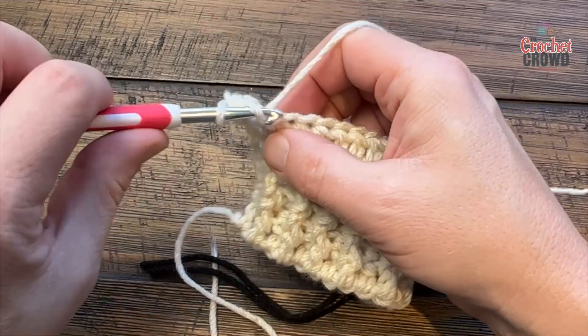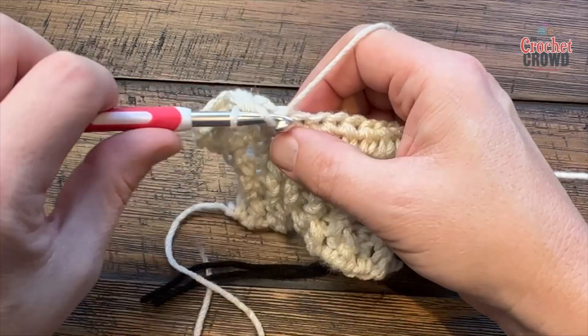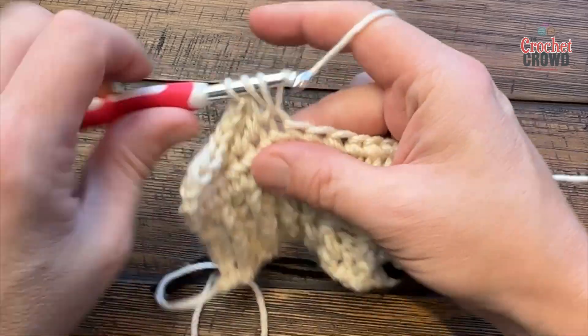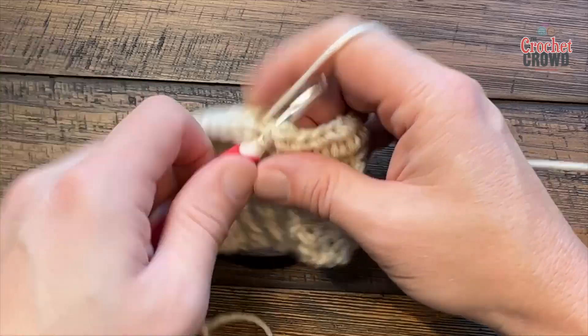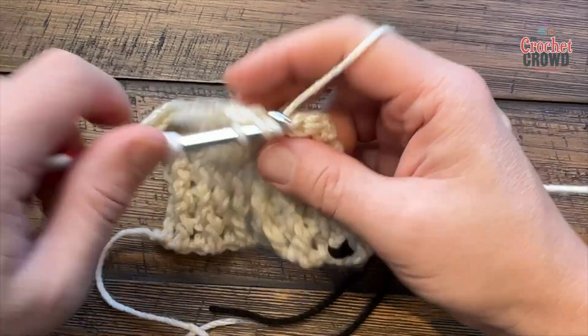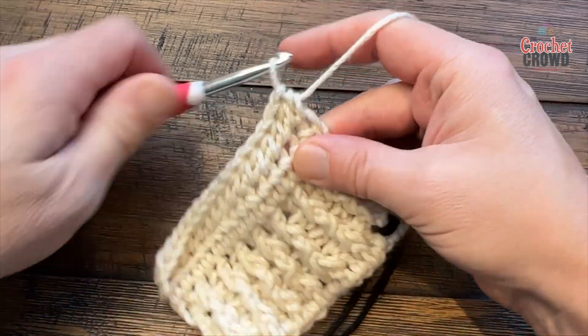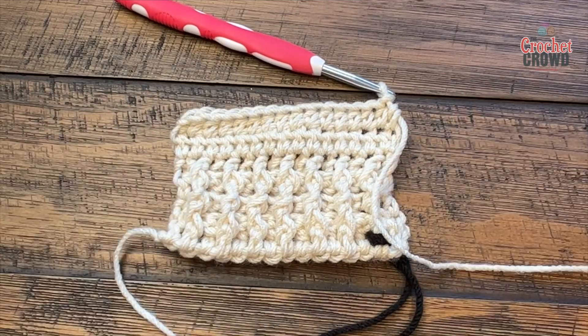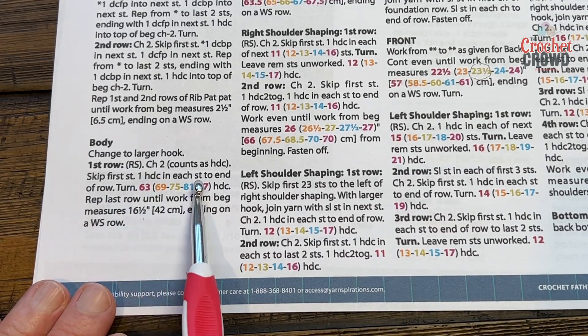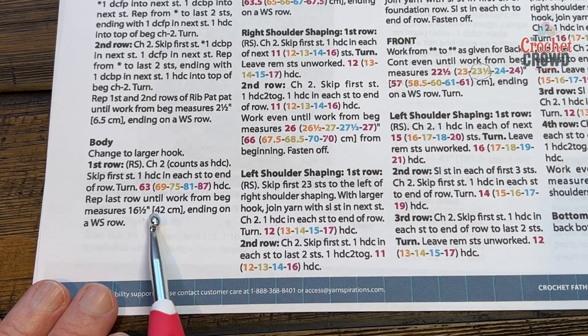Just start in the first one going all the way across — go back and forth to get a certain height. We're just going to go back and forth until it measures 16.5 inches, ending on a WS — wrong side. That measurement is the same for all sizes, so it doesn't matter. You can tell the right side by the stitch marker if you placed it in — if you haven't, please do so; it'll be a lot easier later.